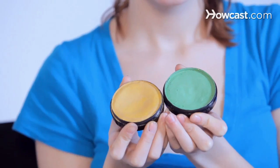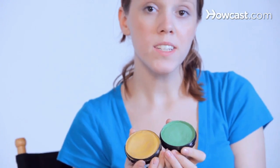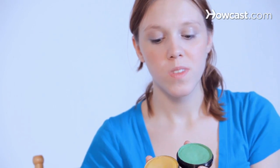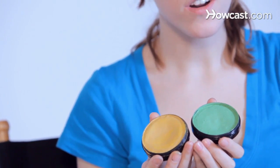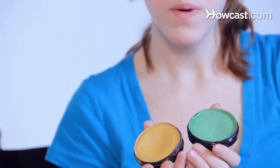Next, you will want to get FDA approved cosmetic paints. These are meant to be used on the face. There are also other brands such as Krylon, Benai, and Snazzeroo, but these are my favorites. They are activated just by water, which I use a spray bottle for.